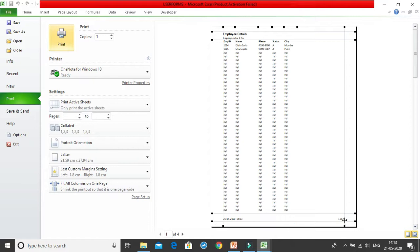Now there are four pages instead of one. On the second page you can see the footer with the date, time, and page number like '2 of 4,' and the header with 'Employee Details' — those are fine. But notice that the column headings are gone on pages two, three, and four. So how will you understand what each column represents?